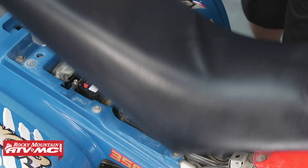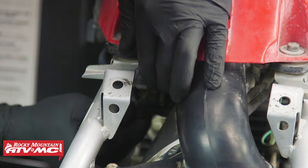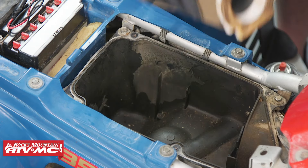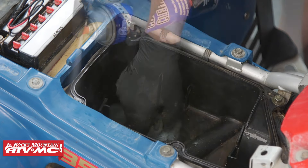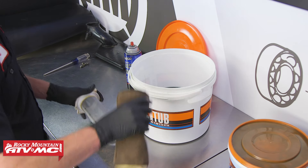First, let's start by removing the seat and expose our air box cover. Now let's remove the five fasteners that hold the air box cover on. Next, let's remove the crankcase breather tube and now the lid. Now let's remove the air filter. Let's take some contact cleaner and a rag and clean out our air box. Now that we've got that cleaned, let's take our filter off of its cage and go ahead and put that in the solvent and clean it.